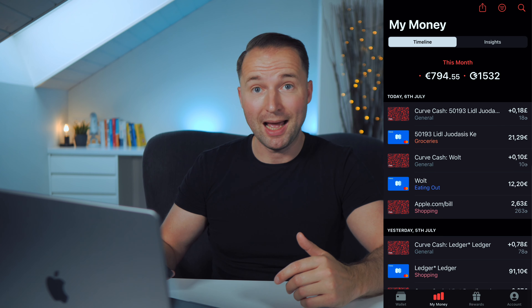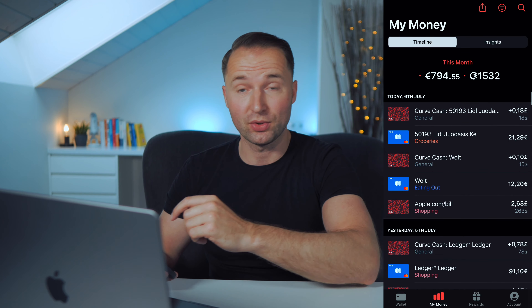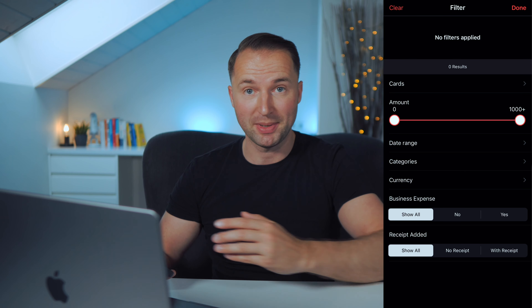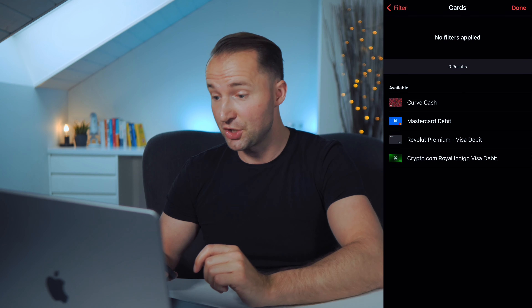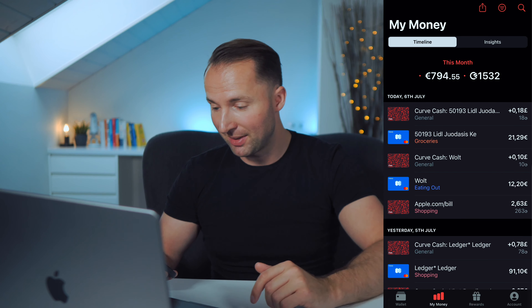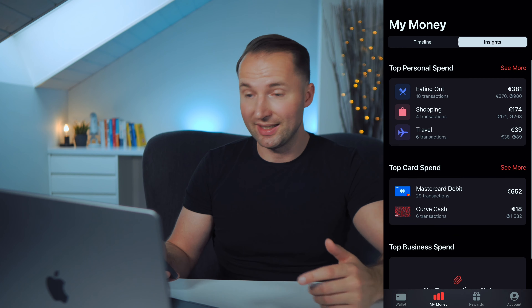With Curve you have all your spendings per card but also summarized. In the app under 'My Money' I can see all the various spendings I had for that month. I can filter by amount, by categories, by currency, by business expense or not, and even select which individual cards to view. It automatically categorizes transactions — eating out, shopping, whatever it is — and you can change those categories. Clicking on insights shows where you spend the most money and your top card used. It really gives me a big picture of what's happening with my money across all my cards, and the more cards you use the more valuable this becomes.